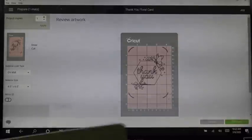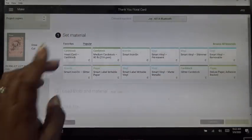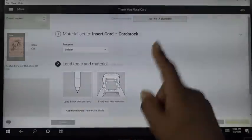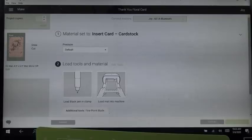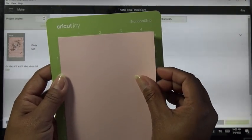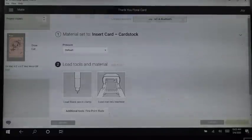I pressed record and my computer turned off — anyway, we're going to use our mat. I have two tripods so I'll switch the camera to show the Joy and then come back. Let's click Continue. It says to connect the machine — mine is already plugged in. This is just recollections cardstock, which is the worst. It'll curl up really bad when you peel it off, which is honestly one of the reasons I've avoided making cards on the Cricut. It says: load black pen and clamp, then load mat into machine, then press go.